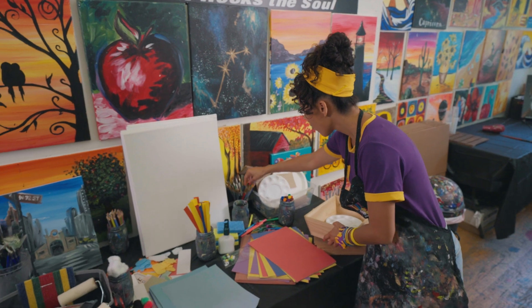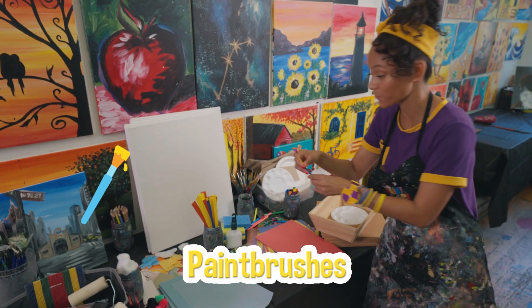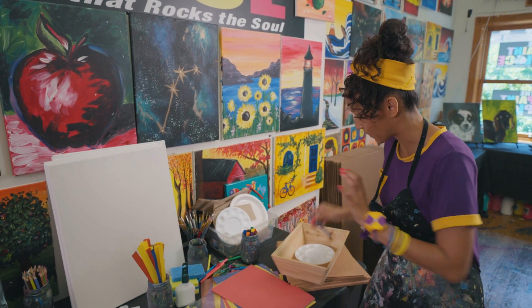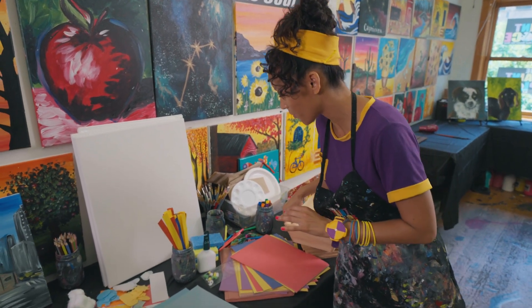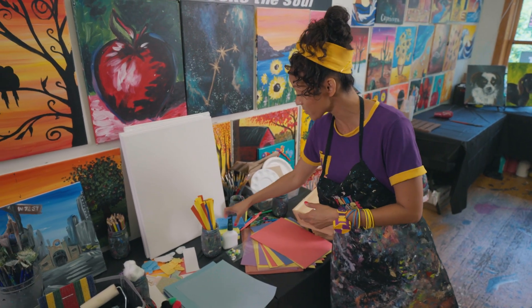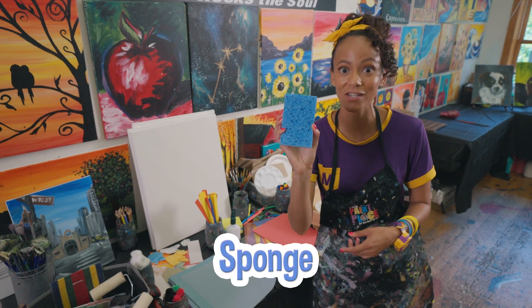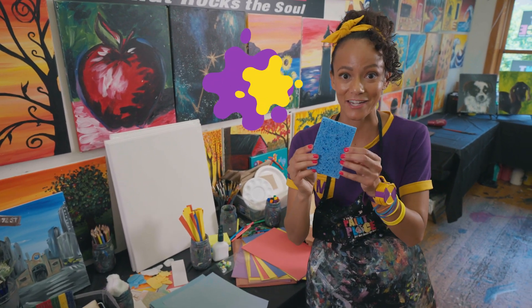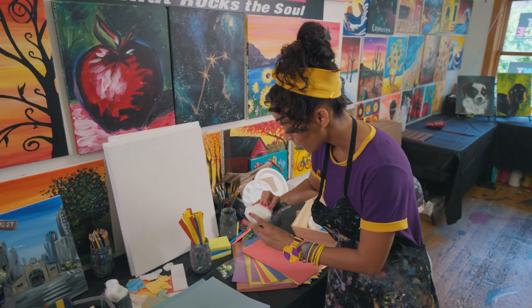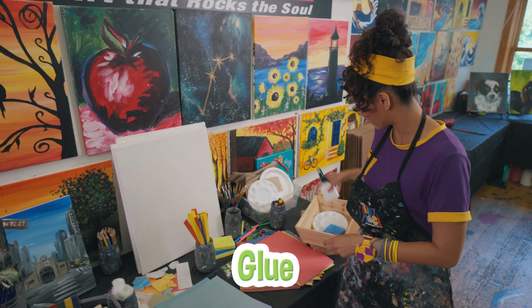What else? Some paint brushes for sure. I like these little ones for detailing. Throw those in there. There are different kinds of ways to apply paint to a canvas. You could use a paintbrush or a sponge. That can make a really fun texture. I'm going to throw that in there. And I might need some glue.